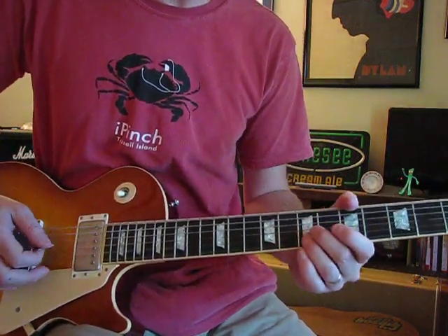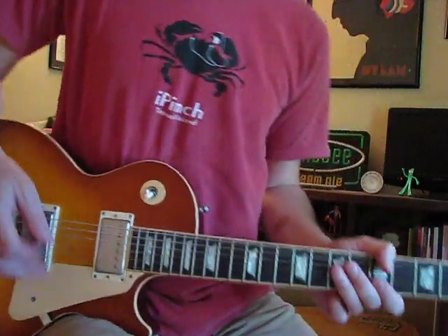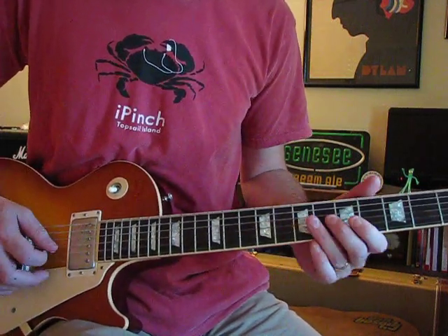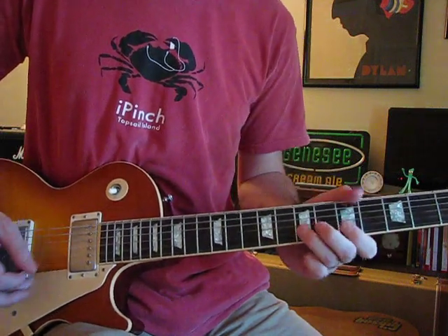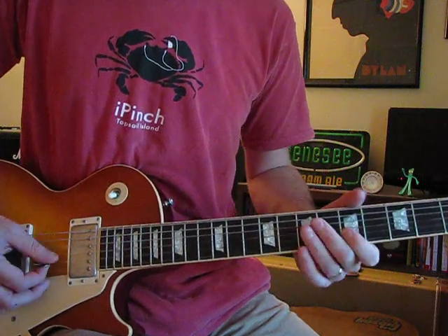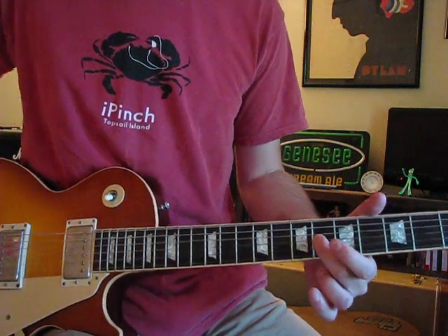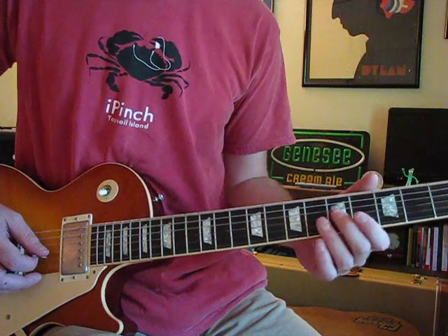There are some double stops, which basically means two strings at a time — it's a fancy sounding phrase, but it's not as difficult as it sounds. So to start this little part, that little opening phrase: slide up on the G string up to six. You don't have to slide it way up, just maybe even one fret, as long as you're sliding into it.